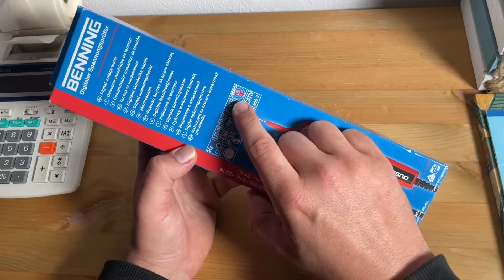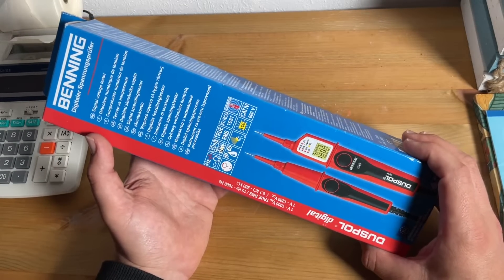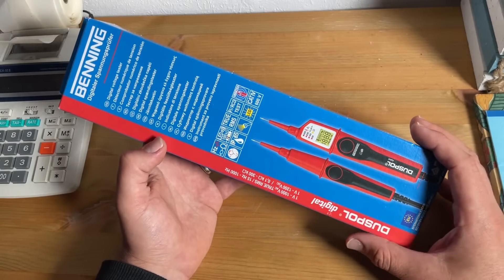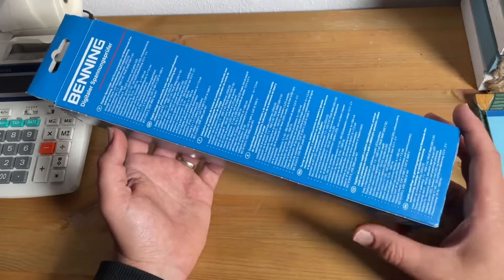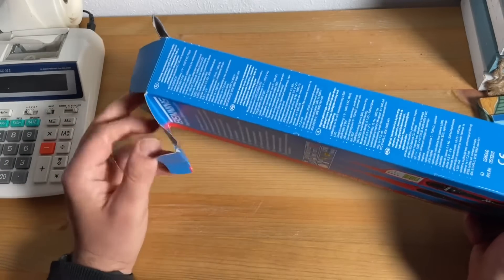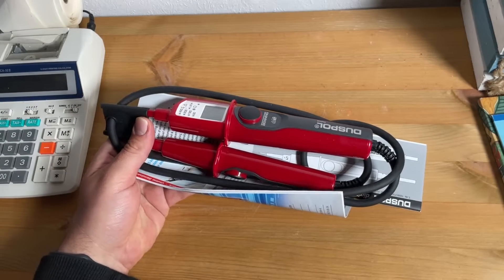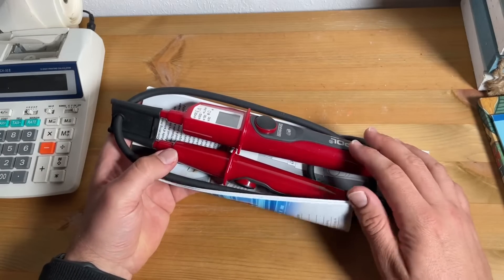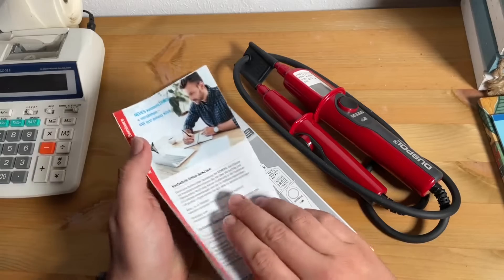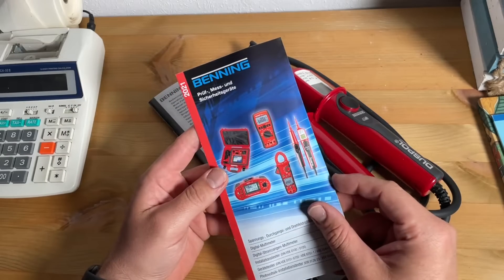Voltage tests are also possible without the battery by means of the LED step indication. The LC display is activated with a minimum voltage of more than 150 volt AC/DC. The voltage tester must be used only within the stated nominal voltage range and in electrical installations of up to 1000 volt AC or 1200 volt DC. It must be used only in electric circuits of overvoltage category CAT 3 with maximum 1000 volt, or overvoltage category CAT 4 with maximum 600 volt. For phase-to-earth measurements, we do not operate the device with the battery compartment open.